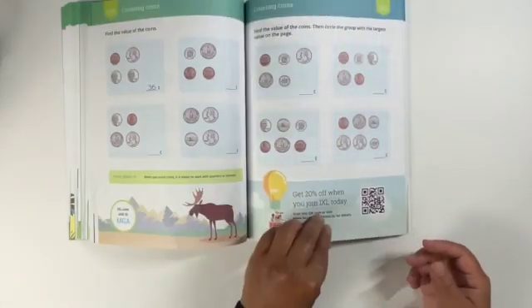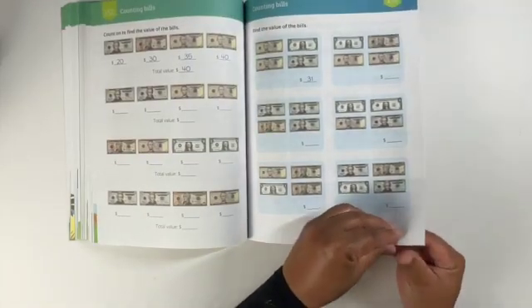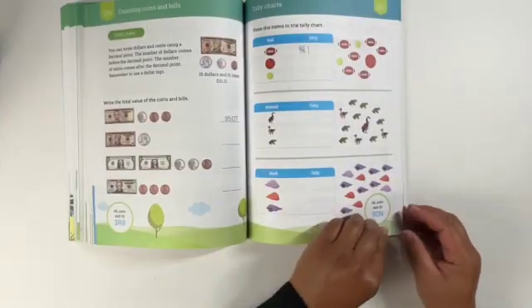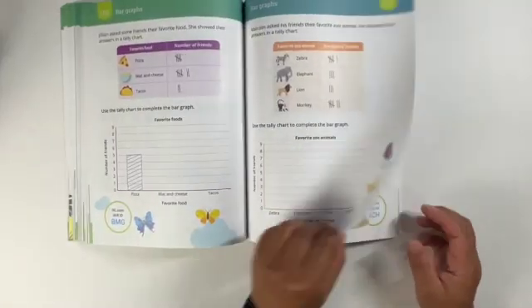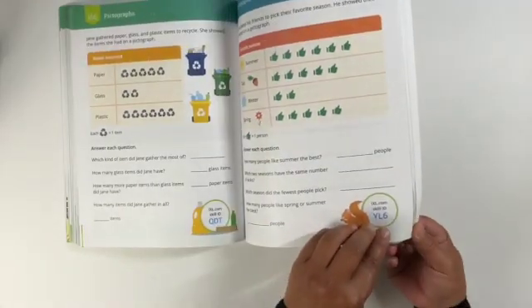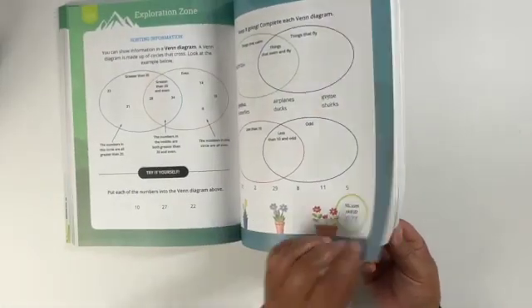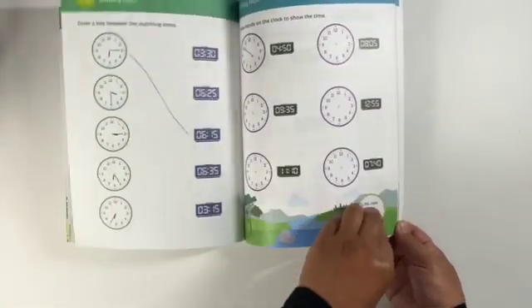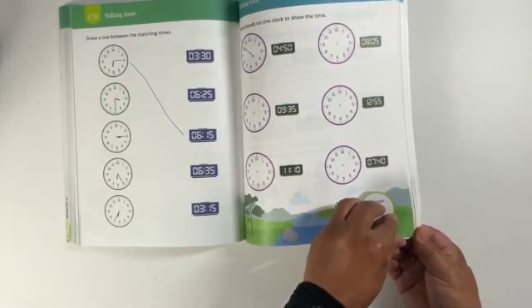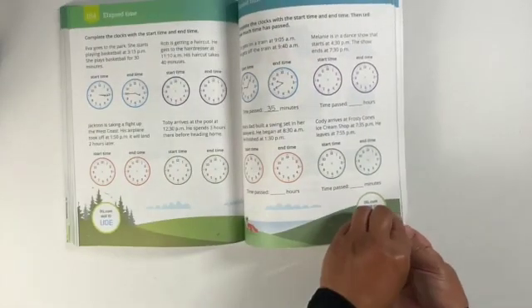We're almost finished with this flip-through — I hope you enjoyed it! Please let me know in the comments below if you like this kind of flip-through of workbooks. I do have a collection of the 180 Days workbooks from kindergarten through third grade, and also a collection of the Kumon books from age two through age eight. If you're interested, just leave me a comment below. As always, please don't forget to push the like button and if you haven't already, please consider subscribing so you can get updates when I post new videos. Thank you so much for watching — enjoy the rest of the video, I'll see you later, bye!